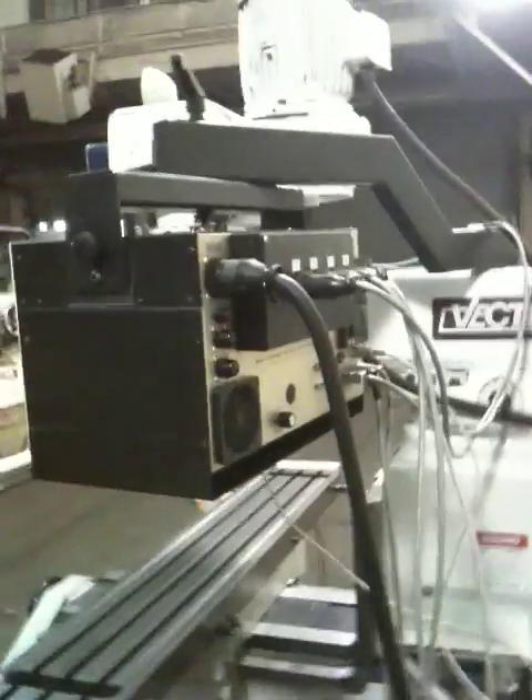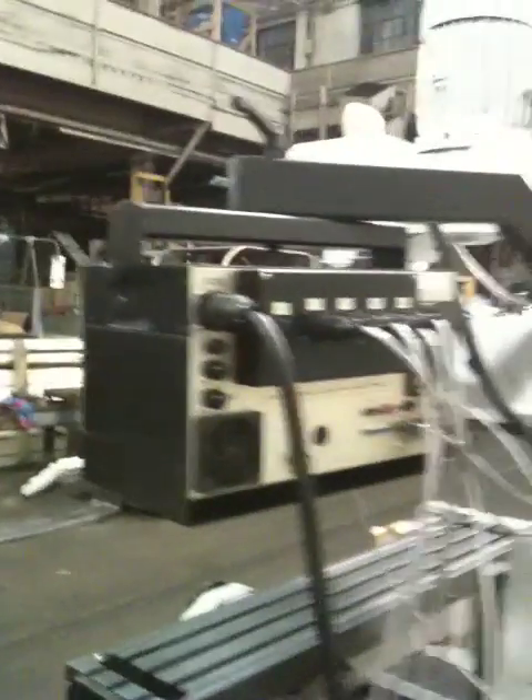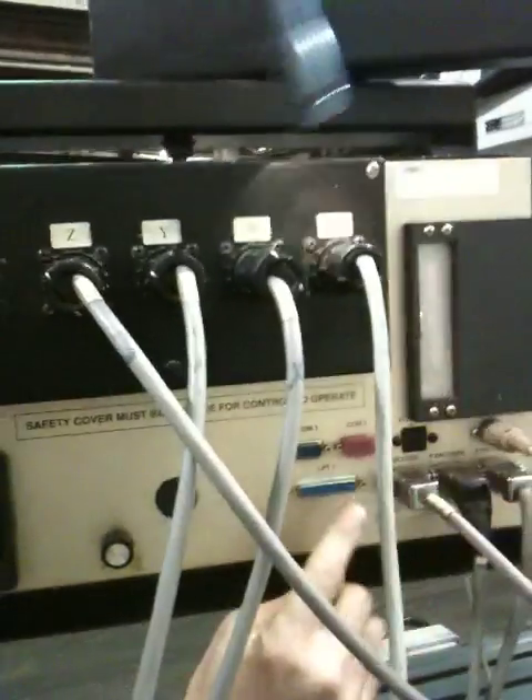X, Y, and Z. Over here you see the plugs in the back — floppy disk drive right here, floppy disk drive there. RS-232, parallel port.